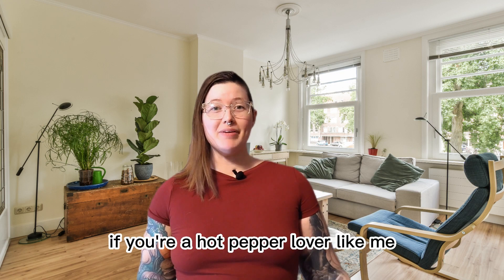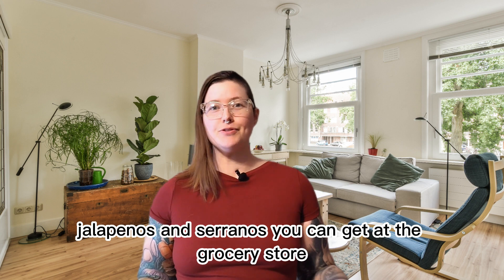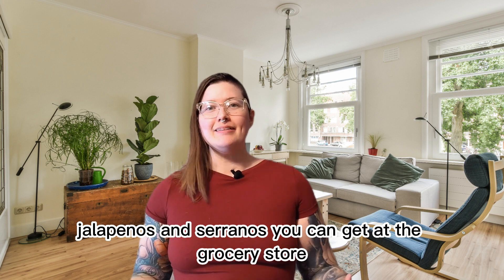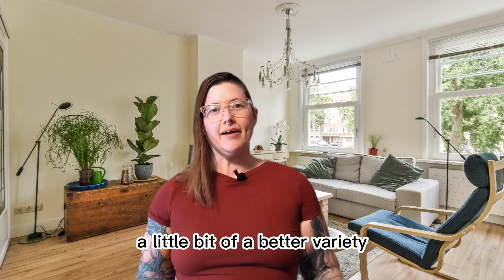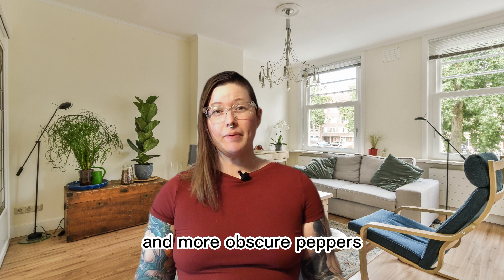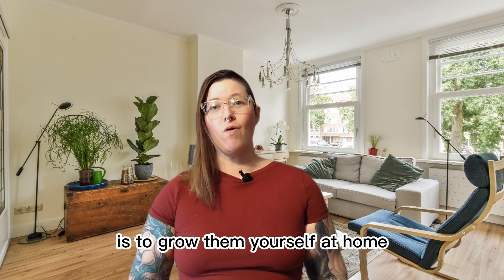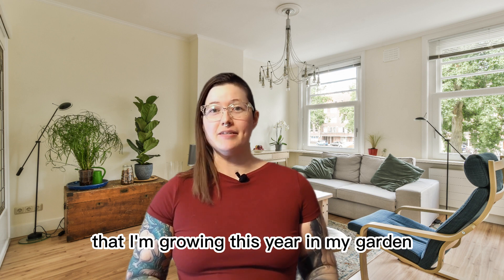If you're a hot pepper lover like me, you're probably not satisfied with the standard jalapenos and serranos you can get at the grocery store. International stores sometimes have a little bit of a better variety, but really the best way to get rarer and more obscure peppers is to grow them yourself at home. I'm going to tell you about 10 different peppers that I'm growing this year in my garden.